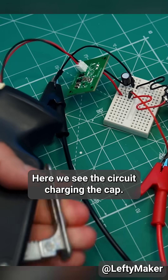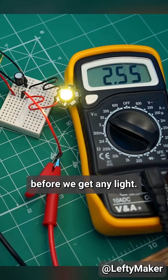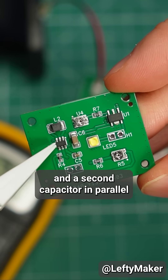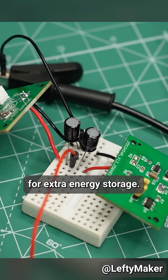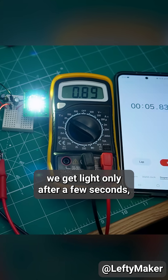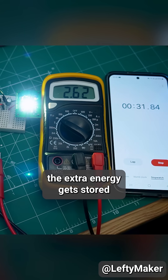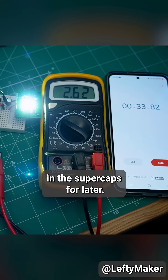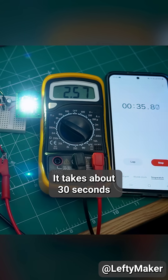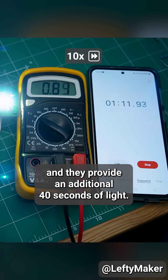Here we see the circuit charging the cap. However, it takes a while before we get any light. Time to add the boost converter and a second capacitor in parallel for extra energy storage. By increasing the voltage, we get light only after a few seconds. And if I keep on pumping, the extra energy gets stored in the supercaps for later. It takes about 30 seconds to charge the two supercapacitors, and they provide an additional 40 seconds of light.